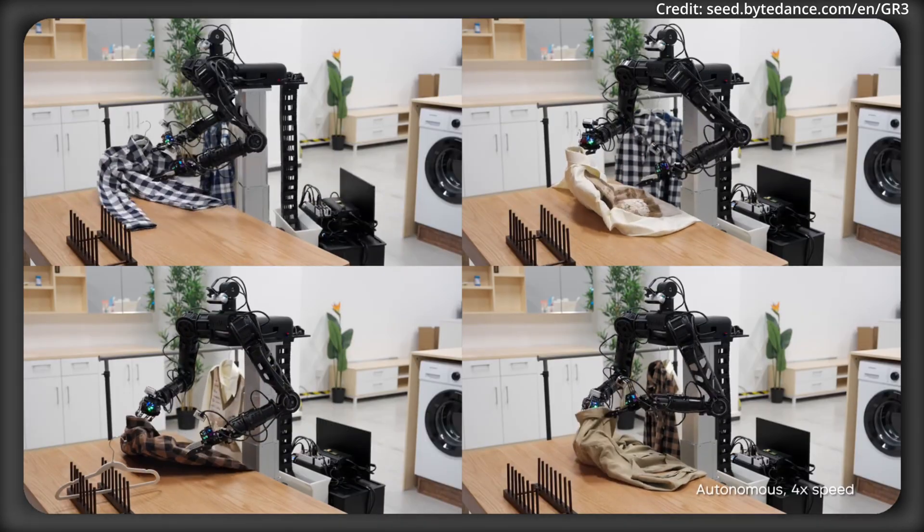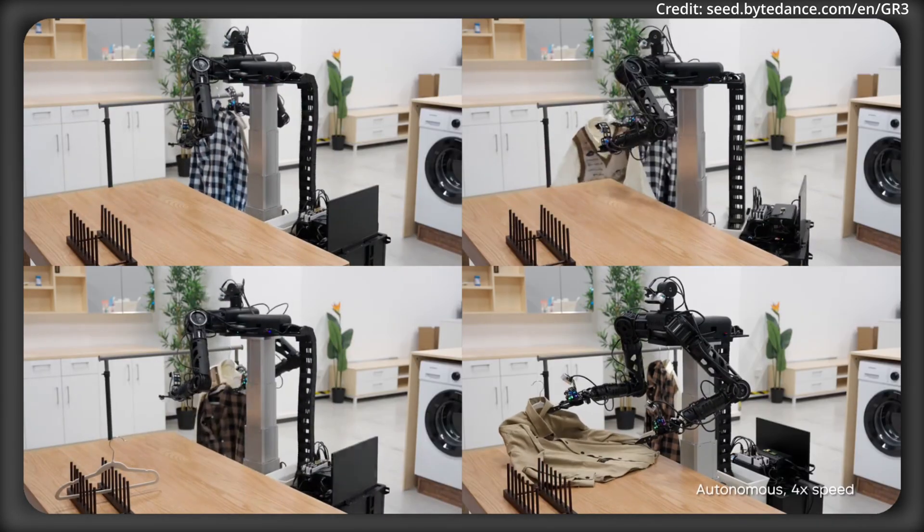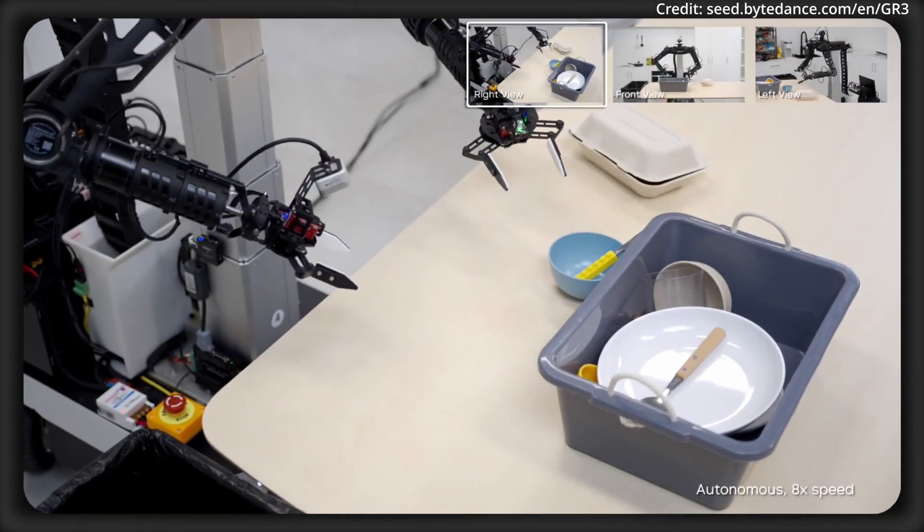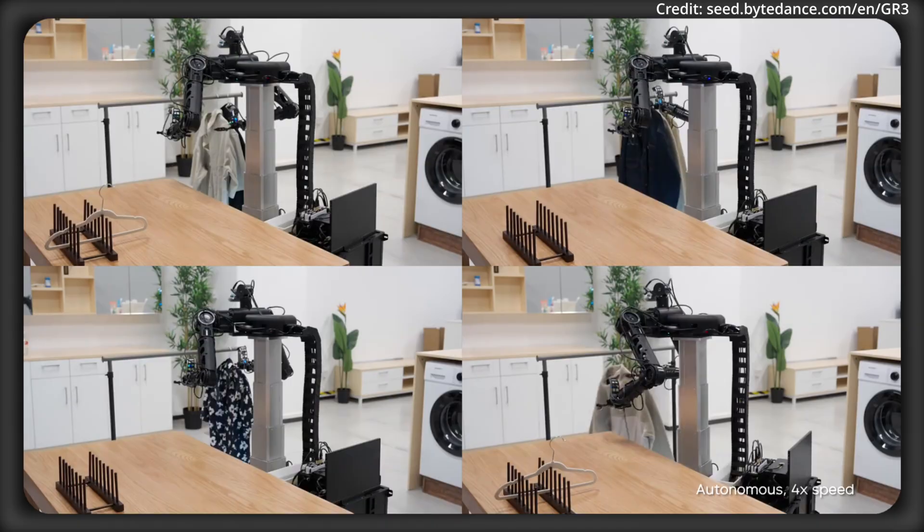On top of these advances, GR3 proves its mettle in real-world long-horizon manipulation tasks, such as autonomously cleaning a cluttered dining table or hanging clothes.